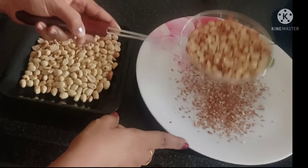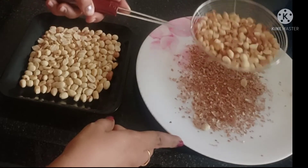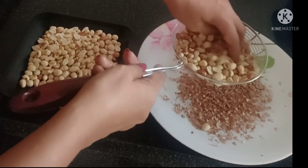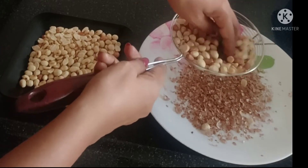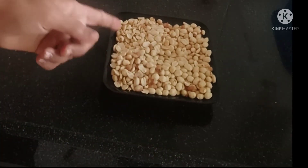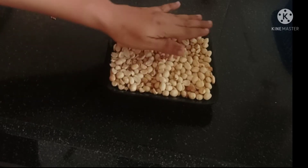We will place the peanuts in the bowl. Let's put them in the middle of the bowl.